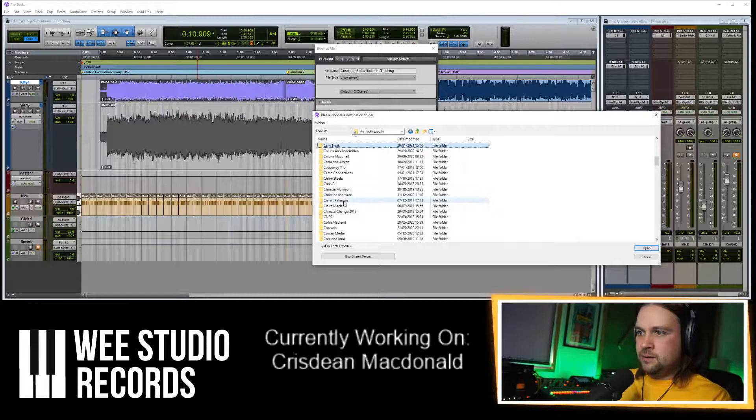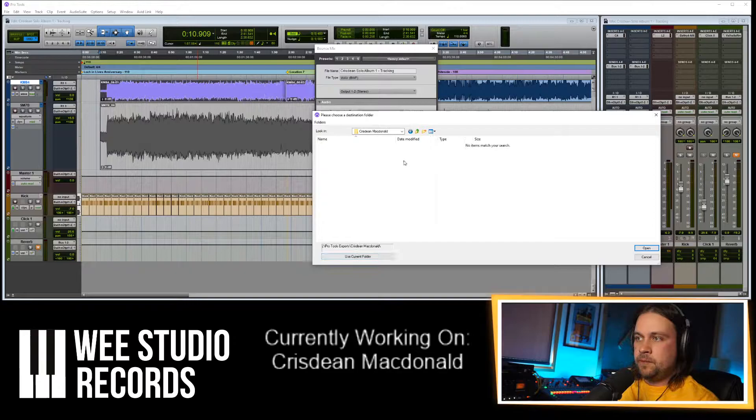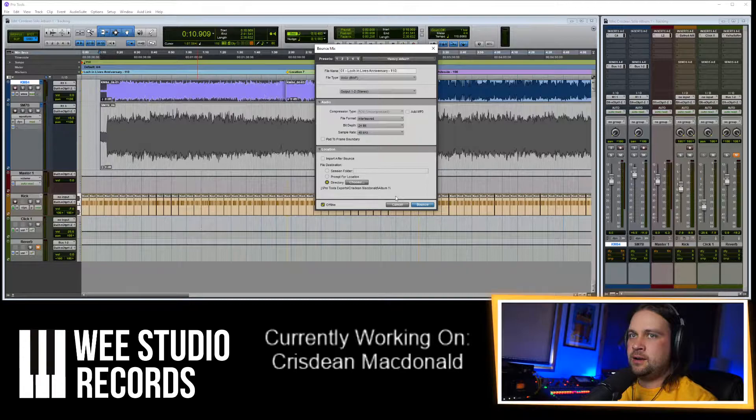Let's look at Christian's folder — none for Christian yet, let's make one. Come on Pro Tools, load. And we'll call it Album 1, because who knows there might be millions. We'll call this Theta 1 — Loch in Lives Anniversary, I think that's meant to be Loch in Live. Let's fix it. 16-bit depth, that's what we just chose. We record in 48 but we send stuff around in 44 to make sure it works on other people's stuff.